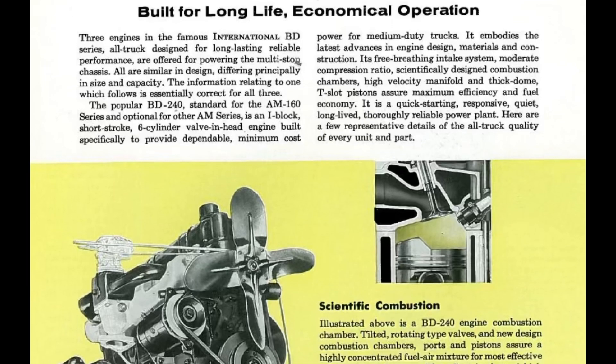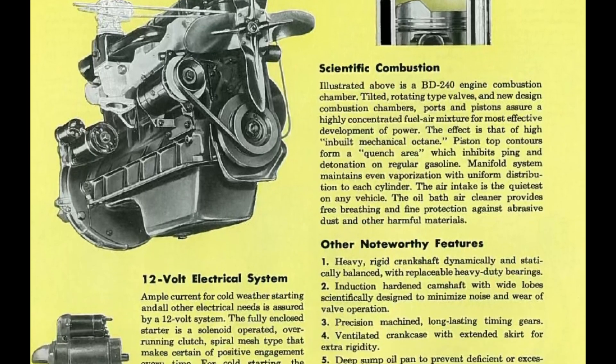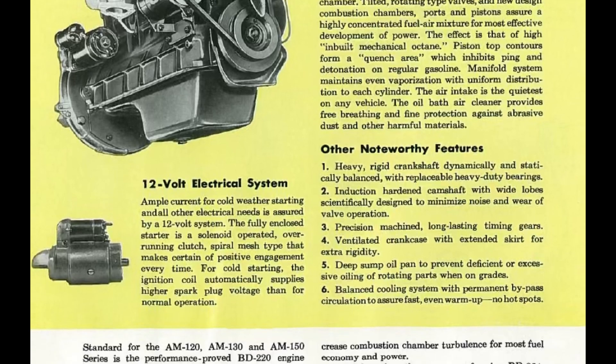The Green Diamond engine would be replaced in 1950 by the Silver Diamond and Black Diamond engine — but as they say, that is another engine episode for another day.